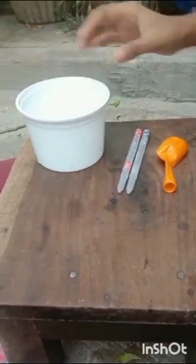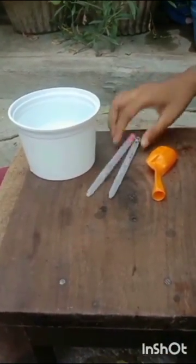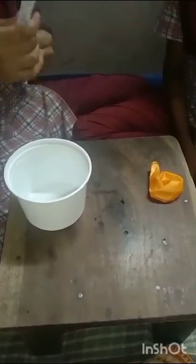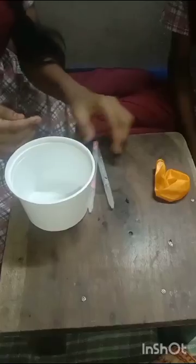Materials: an empty box filled with water, two waste pens, and one balloon. Material cost: this box was already in our house, so if we take this cost it's 10 rupees, but we didn't buy it. These waste pens — we already used these pens; if we take the cost, it's 10 rupees, 5 rupees for each pen. We bought this balloon and it costs 2 rupees.